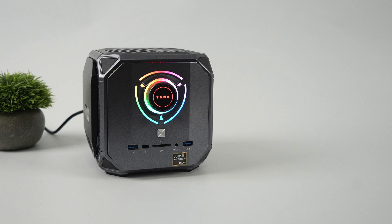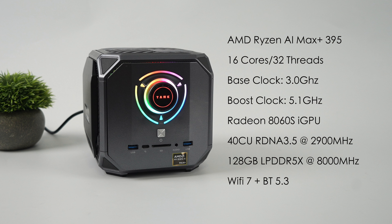The overall specs: AMD Ryzen AI Max Plus 395, 16 cores, 32 threads, based on Zen 5, with a base clock of 3GHz and boost up to 5.1GHz. The chip contains the Radeon 8060S GPU — 40 compute units based on RDNA 3.5, clocking up to 2,900MHz. This model has 128GB of LPDDR5X RAM at 8,000 megatransfers per second, Wi-Fi 7, and Bluetooth 5.3. This is more of a first-look video — we will be doing benchmarks and more testing in a future video.